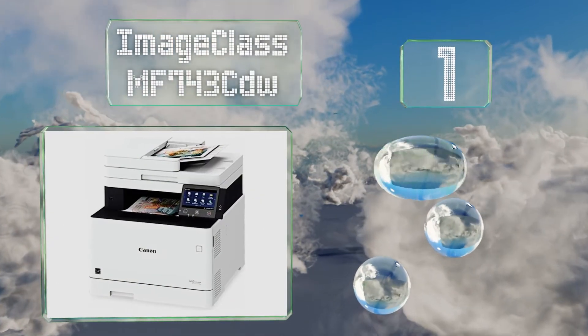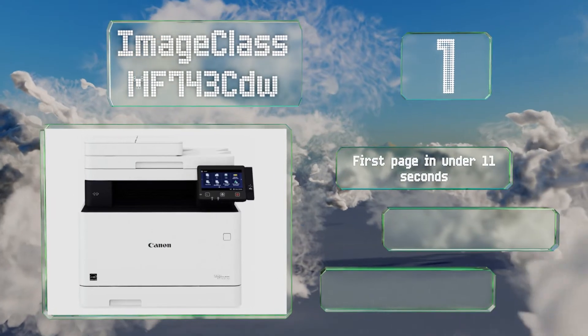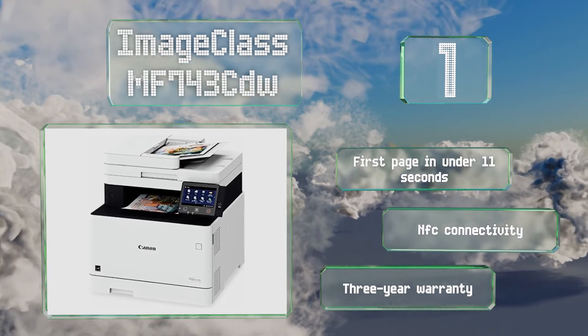Taking the top spot on our list, the ImageClass MF743CDW is a color laser option that offers some of the finest specs in the company's diverse lineup. It boasts a big display and intuitive menus that make it easy for employees to learn all of its functions. It prints the first page in under 11 seconds and features near field communication connectivity and a three-year warranty.